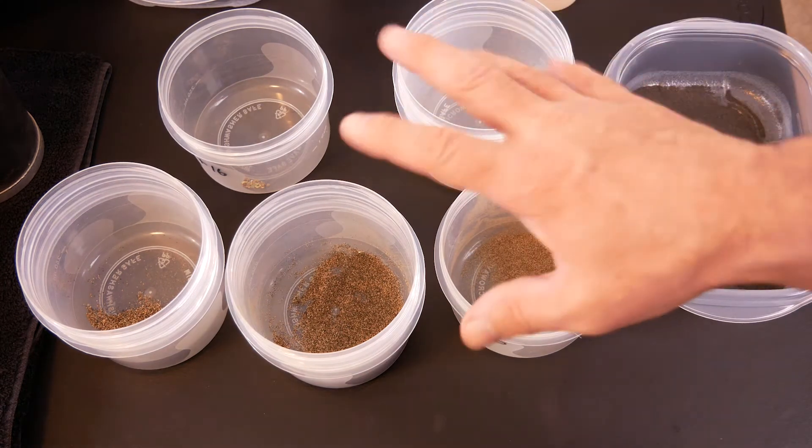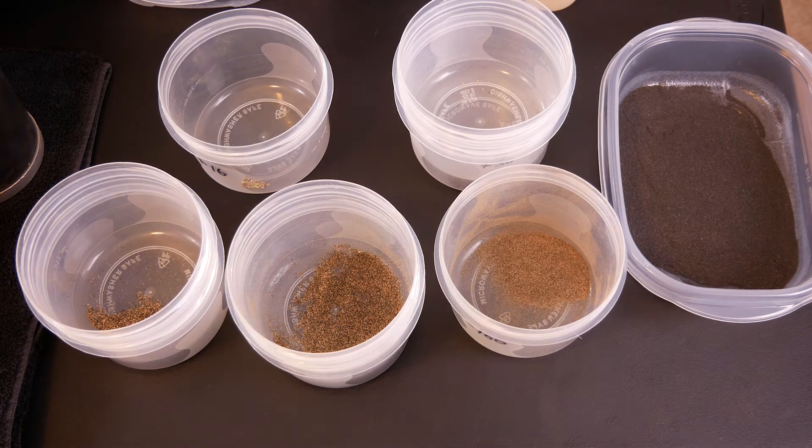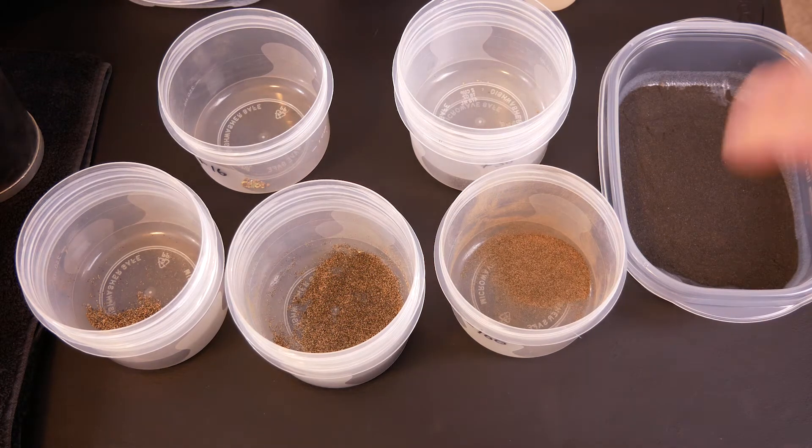Now I will go on and pan out all of the material, and then do the magnetics after I clean up everything. Because I usually don't find much of anything in the magnetics, we will do all the material first, clean everything up, and then we will do the magnetics and see if we find anything in there.